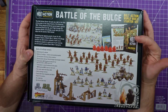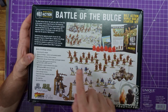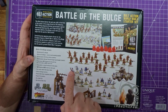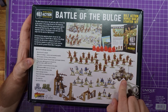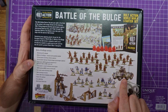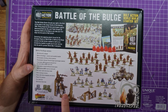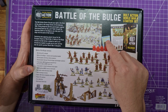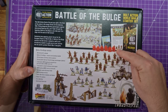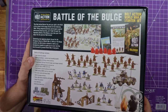You get the A5 rulebook, the Battle of the Bulge scenario and assembly booklet, 24 hard plastic US infantry, 18 German Fallschirmjäger paratroopers — I'm gonna butcher these names. One hard plastic M8 Greyhound armoured car that can also make an M20 scout car, one hard plastic ruined farmhouse terrain piece which looks nice, a stat card, a full colour waterslide decal sheet, vehicle damage markers, plastic templates and tokens, plastic pin markers, six-sided dice, and the Bolt Action order dice.